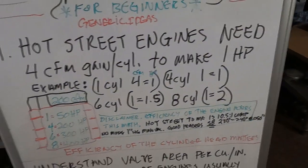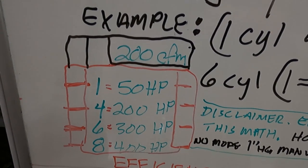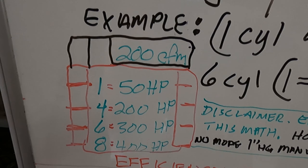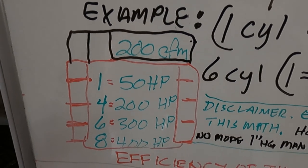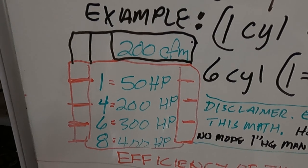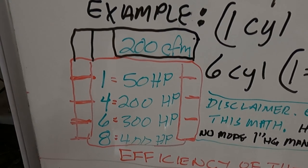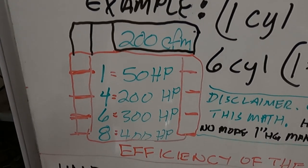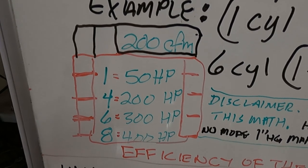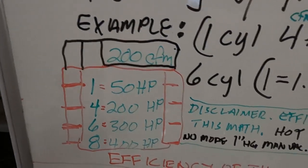In an eight-cylinder engine, one CFM gain across eight ports will get you two horsepower. To clarify: if you have a 200 CFM cylinder head, in one cylinder that's about 50 horsepower; in four cylinders it's 200 — a one-for-one exchange; in six cylinders it's one and a half times so 300 horsepower; and with eight cylinders it's two-to-one. Obviously if you had 12 cylinders it would be three-to-one.